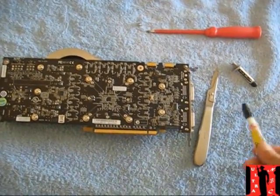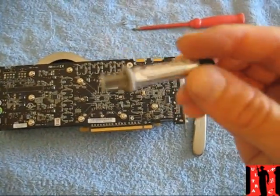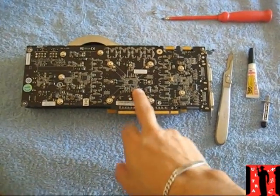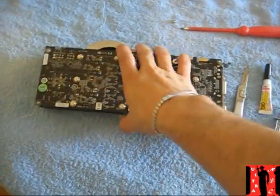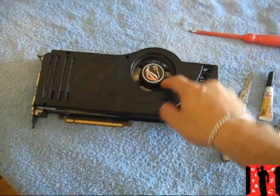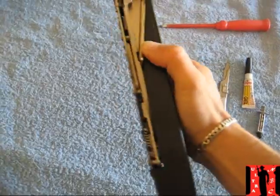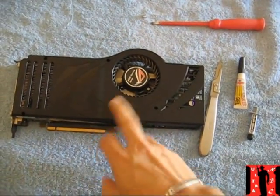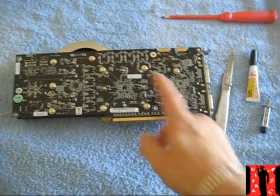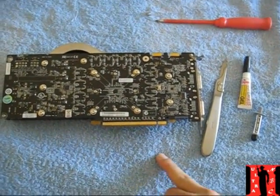Hi guys! I'm going to show you how to change the GPU thermal paste — and I mean the hard way. This is my old Asus 8800 Ultra, a great card that still works perfectly, now maybe three years old. The thermal paste inside Nvidia GPU cards gets really hard over time, and with this method you can get up to six degrees better temps.